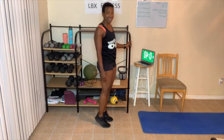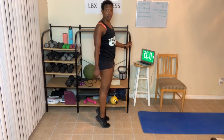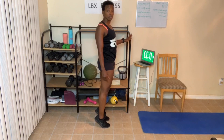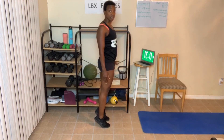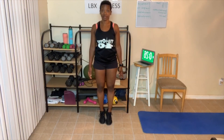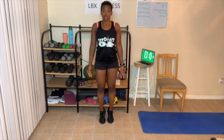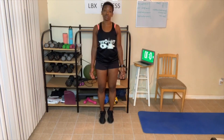Calf raise — up on those toes. Hold on for balance if you need to, and if not, let go. Great job — get up high on those toes. You can bend your knees a little for balance, or straighten them out more. Then we'll do a 40-second bend over, stretching our back.